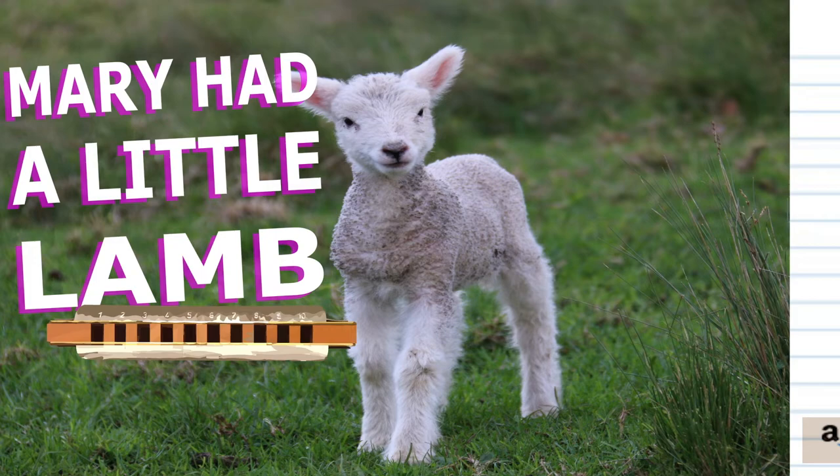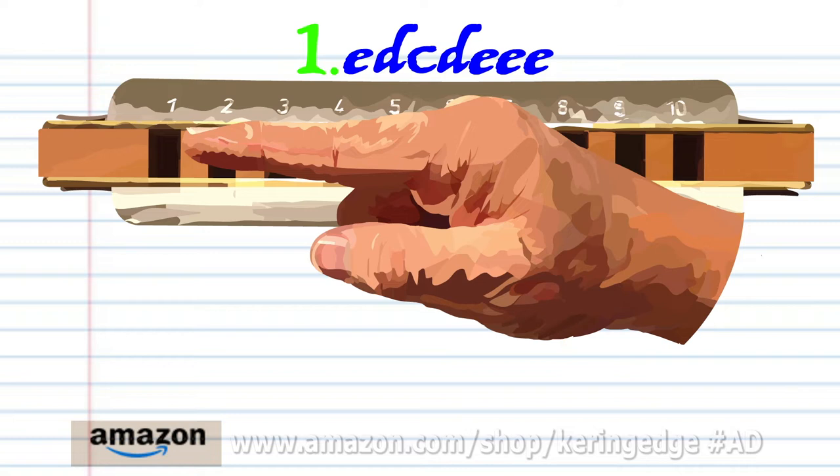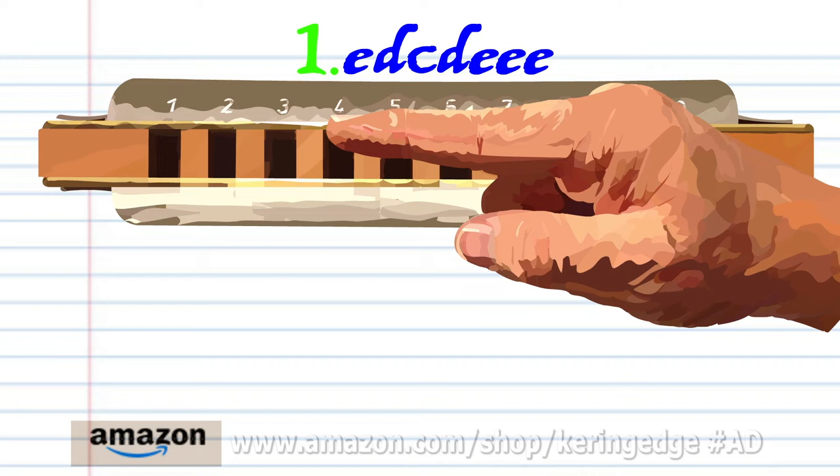Let's take a close look at phrase one. Blow into two, breathe in through one, blow into one, breathe in through one, and blow into two three times. Practice this until you end up with something that sounds like this.